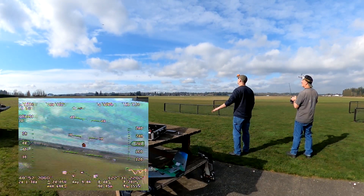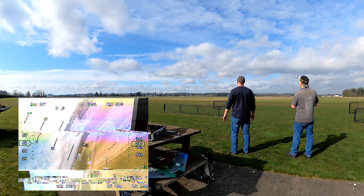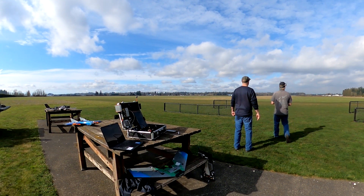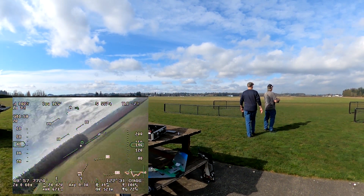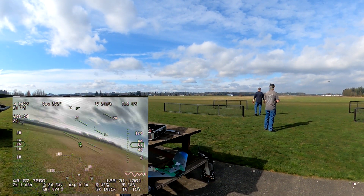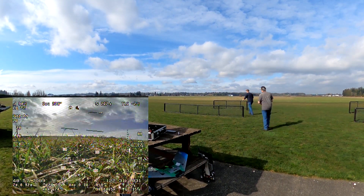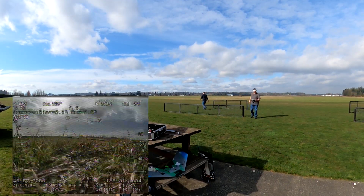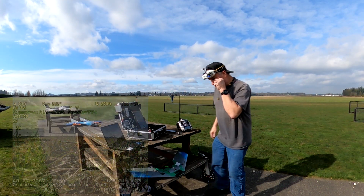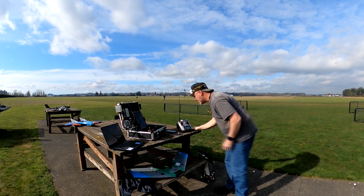The roll trim seems like it's fairly level. I'll try and set up the landing here. I'll just try and keep the speed up a little bit if I can. Flare, flare. Safe. Man, the trims are way out — full up trim, and I still had about half up on the stick.